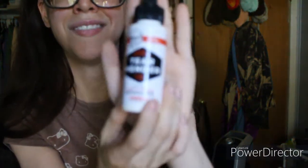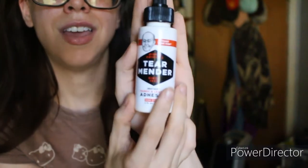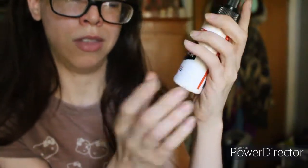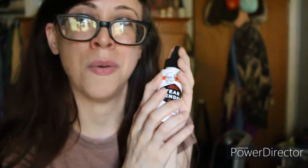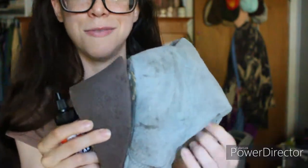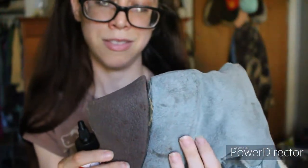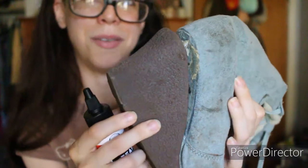This product is perfect — it's called Tear Mender. What it basically is, is a fabric and leather adhesive. So what I was thinking about doing is repairing some shoes of mine. I've had these since — for God knows how long, at least more than 10 years — but you can see the wedge is kind of coming off and it looks really bad.